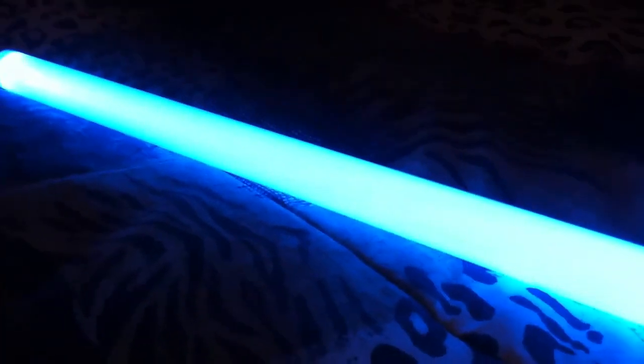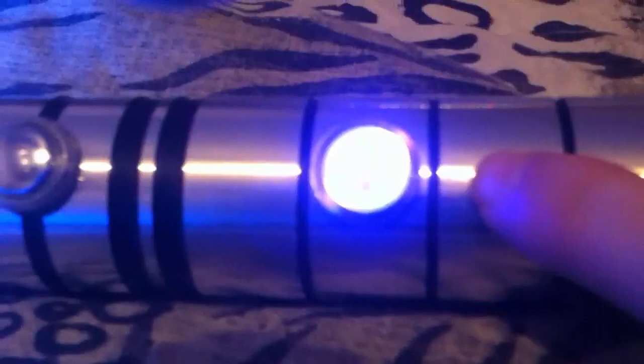I got it in Arctic Blue, which is the lighter blue, with an Ultra Edge blade as you can see. Got a blue AV switch with it which I really like — looks good on it.